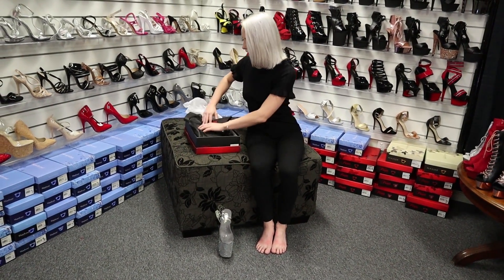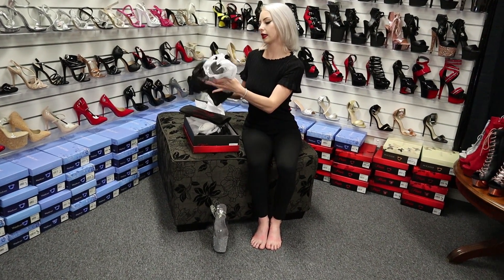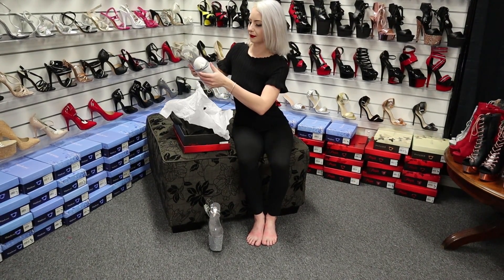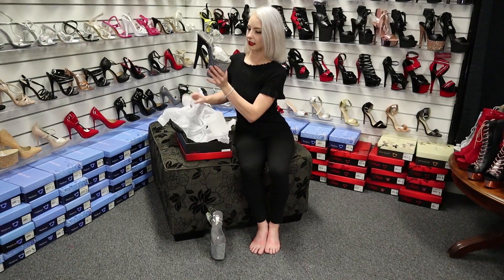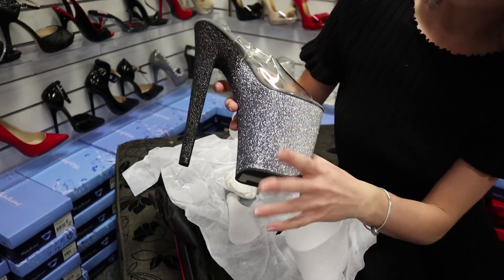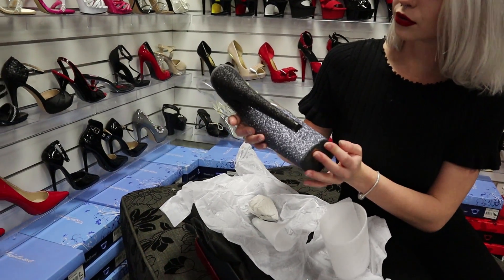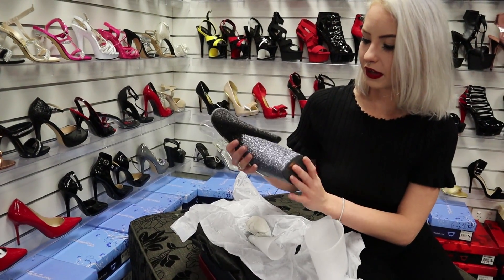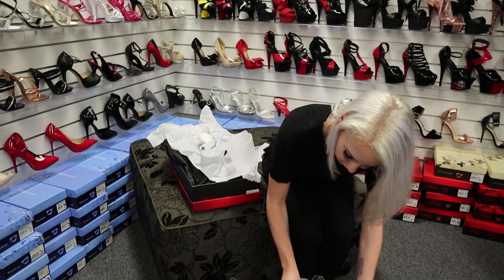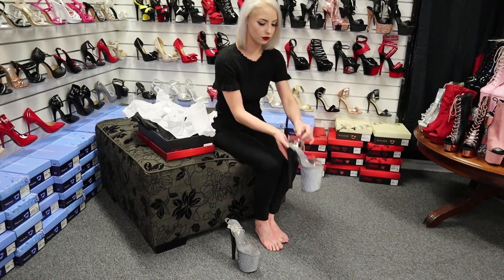Little travel baggie. And we have more. This fade with the glitter is so, so pretty. We love ombre. So we'll put these ones on and we'll give them a little walk around the store for you.